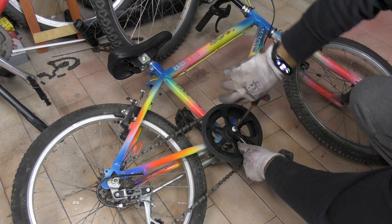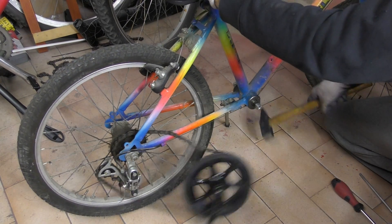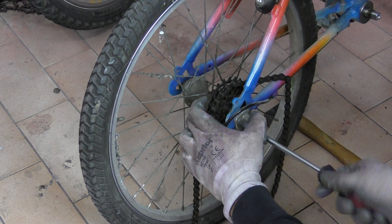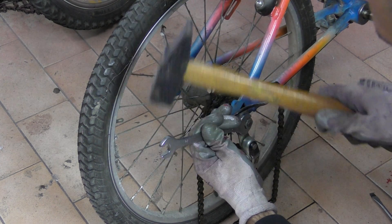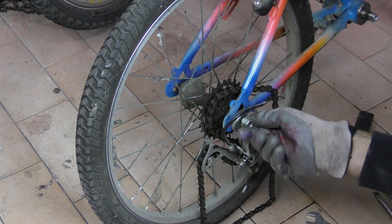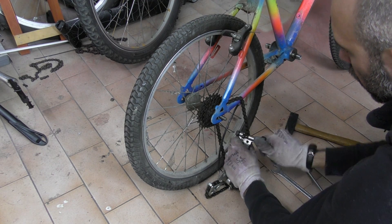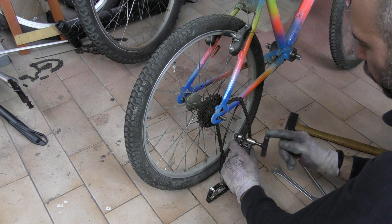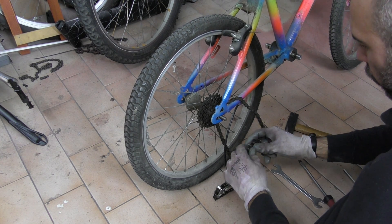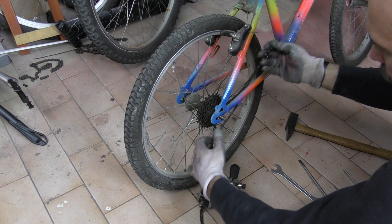I removed the bottle cage and the pedals — they were very resilient, but I hammered them down. And you know how much I love to use the hammer. I also removed the rear derailleur, and again I was happy to use the hammer. The next thing was to cut the chain; it was really, really rusty, I can't reuse it. And by the way, it was too small for the cargo bike — in the end I used two chains and a half.